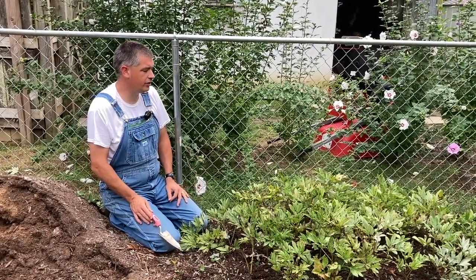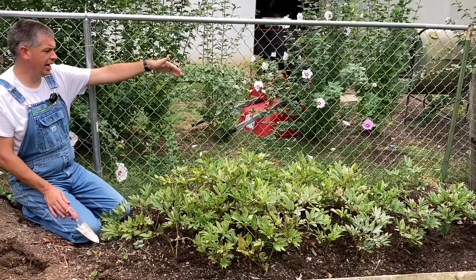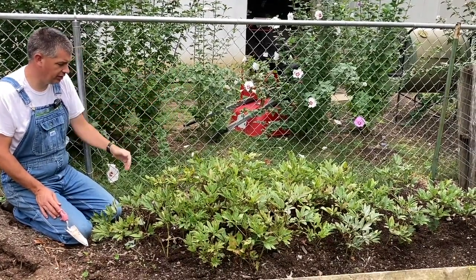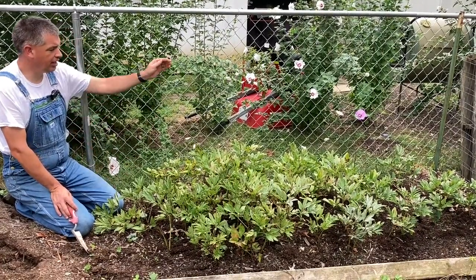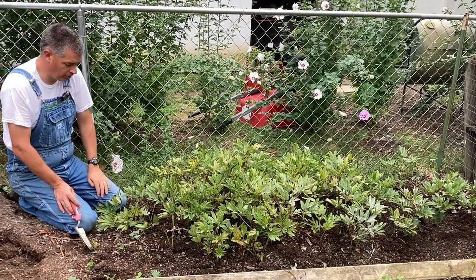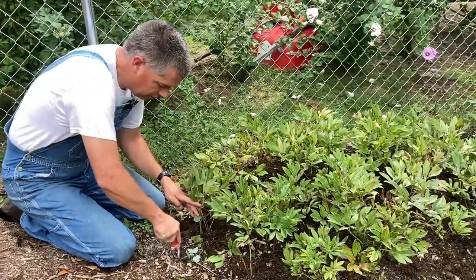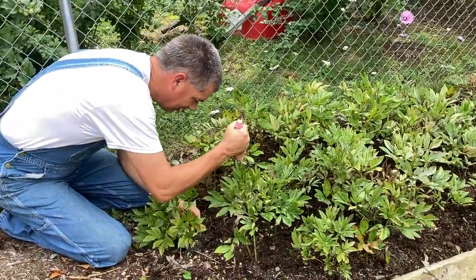One thing I've noticed on this bed of peonies is the ones down on that end — a whole bunch of them died. Probably eight to ten of them died down there, and toward this end of the bed very few, if any, died. I don't know why that is; it probably has more to do with the bed than anything else, it's not the plants. But I thought that'd be worth pointing out.